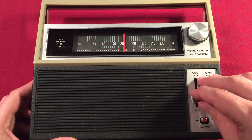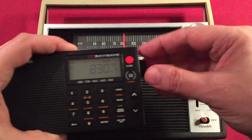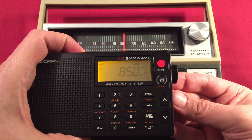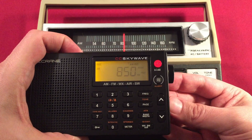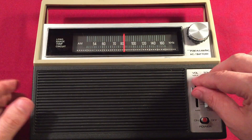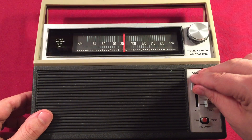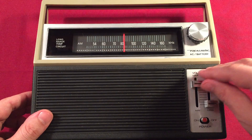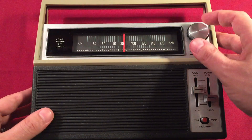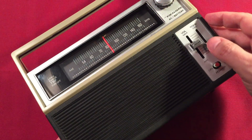KOA 850, Denver, Colorado — 890 miles with sports talk. This is good.